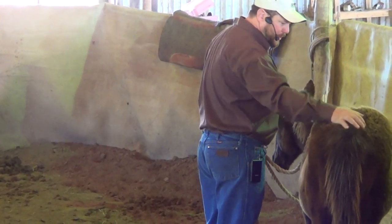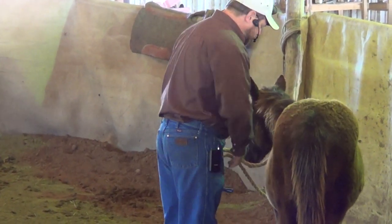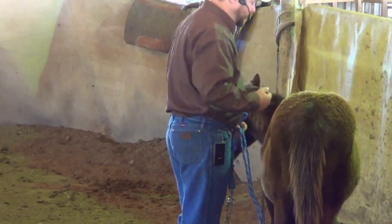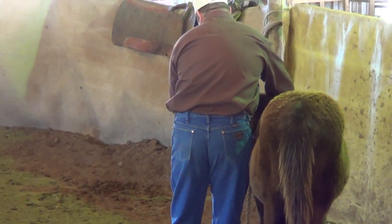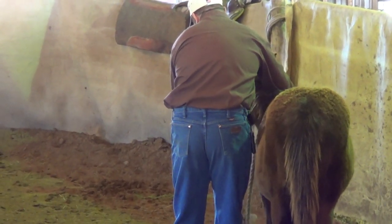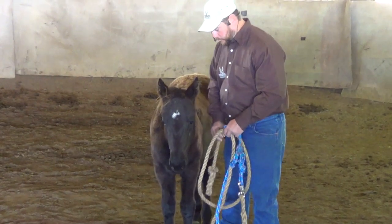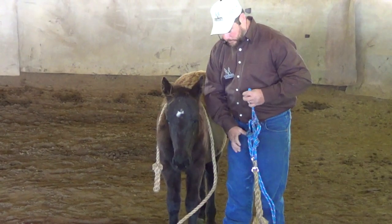You'll also notice when I ask her to move her feet — I'll have the halter on her here in just a second — I don't ask her to come straight ahead. I do it to the side, which kind of gets her off balance and makes it a little more likely that she's going to take that step. So we've moved her here where hopefully she's in prime space for the camera, and we're going to attempt to get the halter on her now.